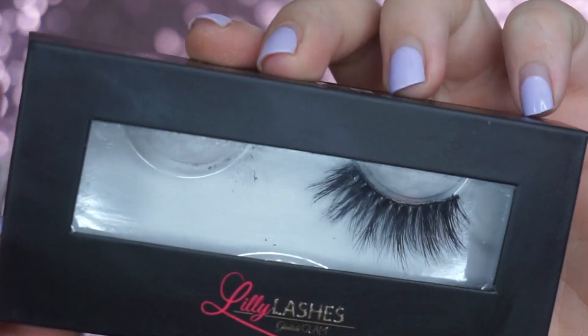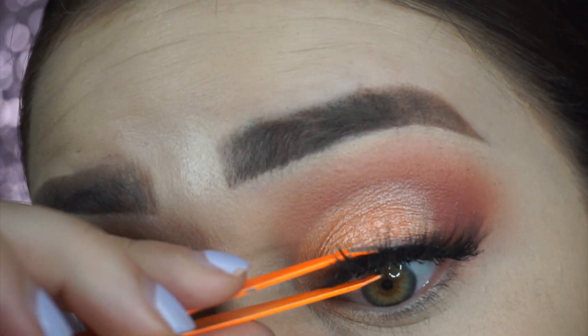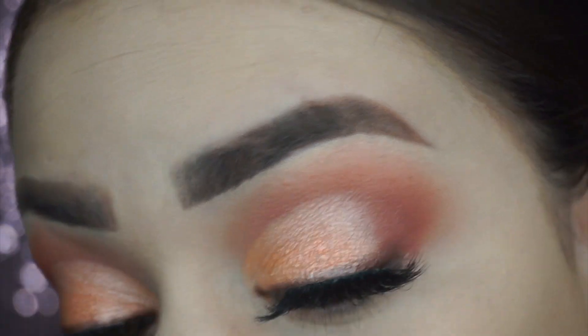Next I applied my Lily Lashes in the Style Miami with some tweezers. Me apliqué las pestañas Lily Lashes en el estilo Miami con unas pinzas.